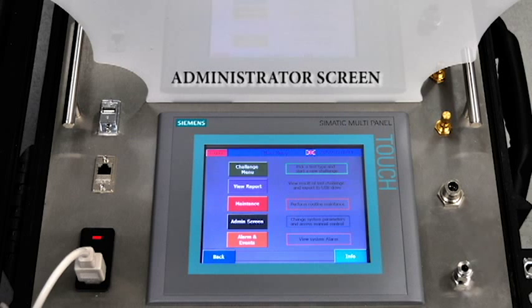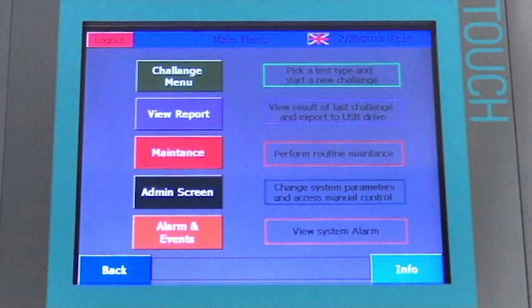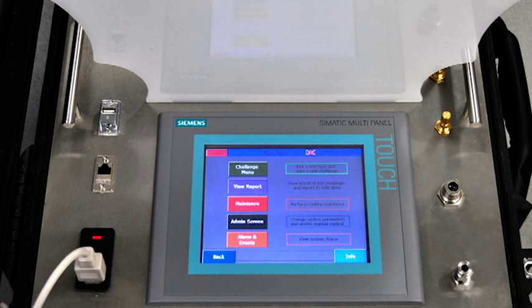The administrator station has an 8-inch Siemens touchscreen which can be used to monitor, set up, and conduct odor analysis. The results of the odor analysis are displayed live on this screen.